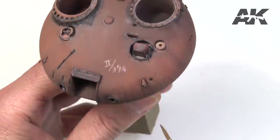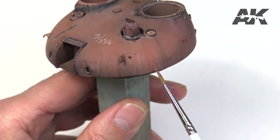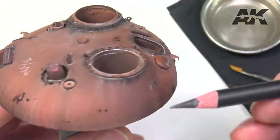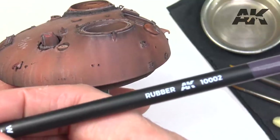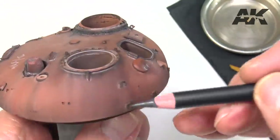On the left side of this tower you can see some of the weathering effects already made. To do this we will use pencils in grey, red and light tones applied both dry and wet.